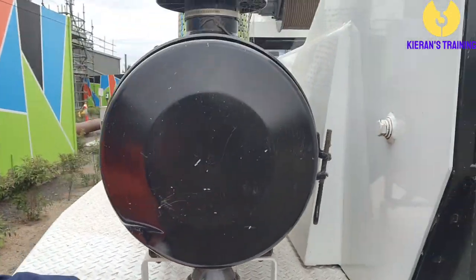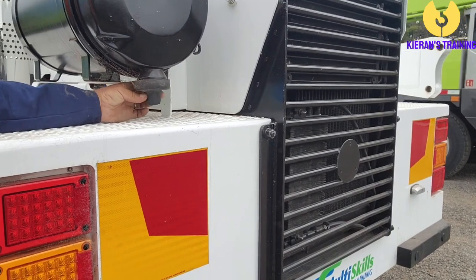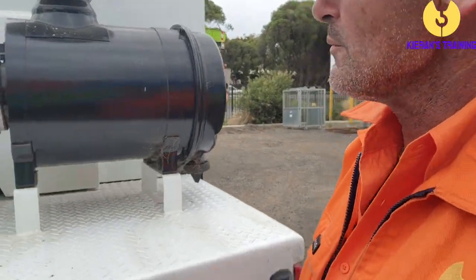Check the air filter here — give it a little squeeze at the bottom to make sure there's no dust in there.